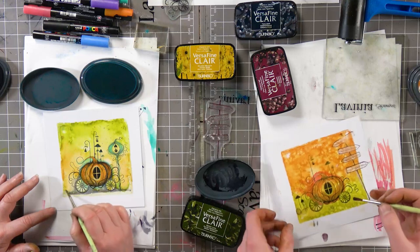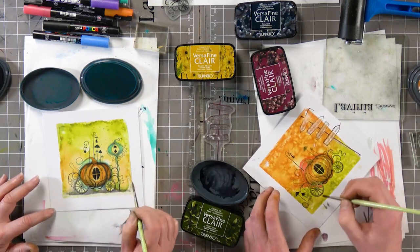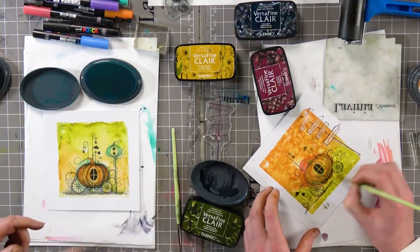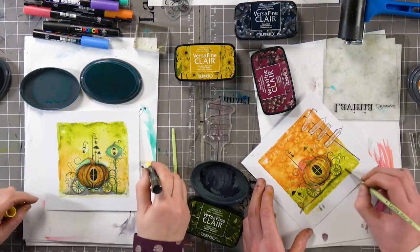The Elements have gone down well with our customers as well, haven't they? Yeah, looks like they have. I'm already thinking about the next lot of colours. There's never enough colours — well, think how many colours there are in the world!